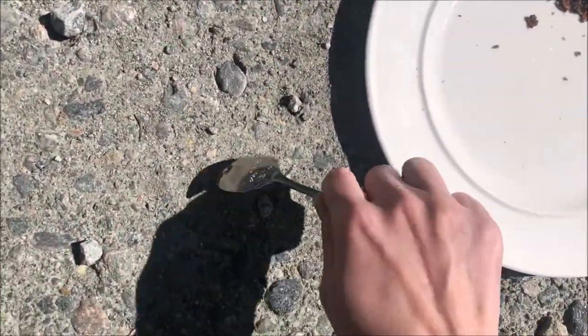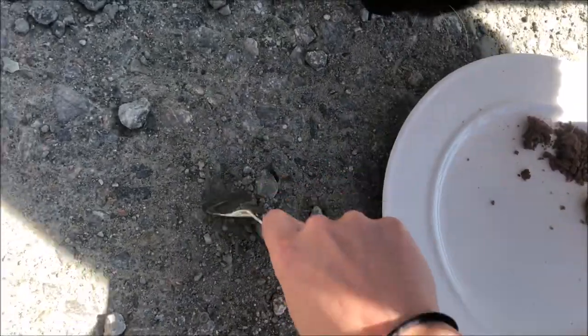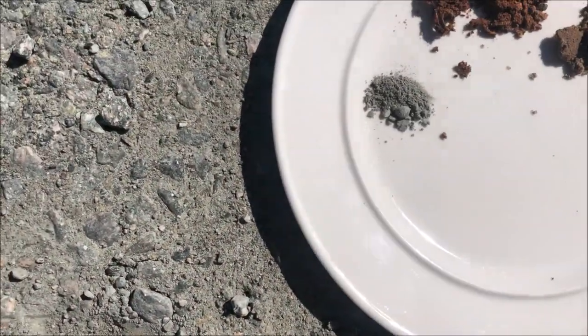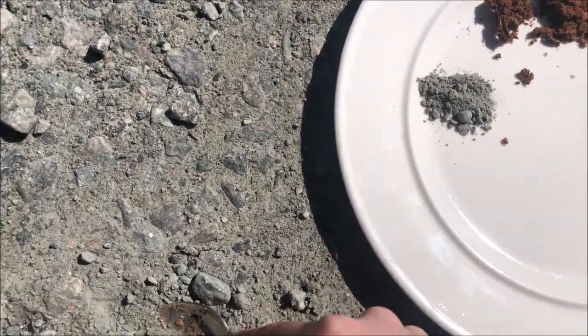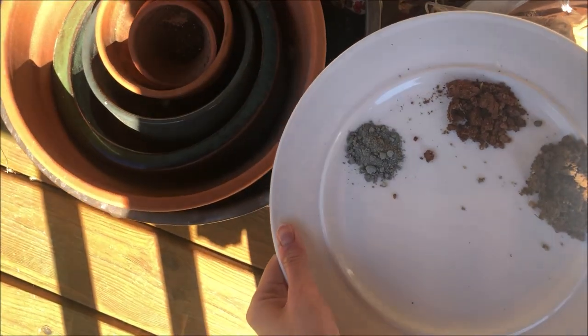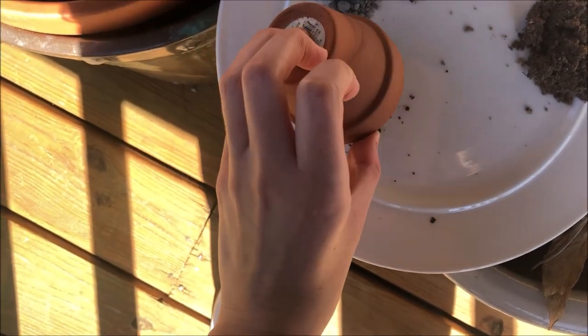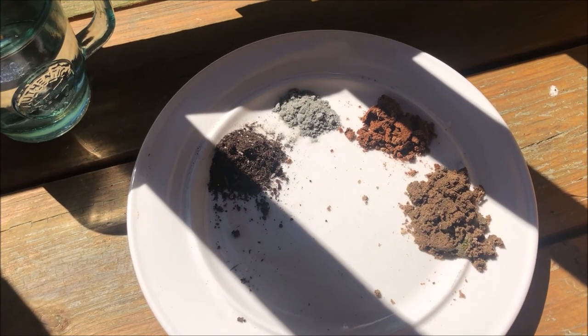Let's see if I can dig up something from here. Oh, this is going to be nice. Beautiful. Now that you can see, I have found four different pigments.